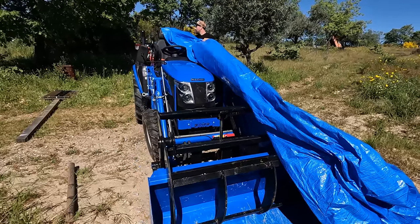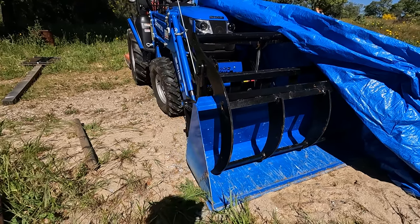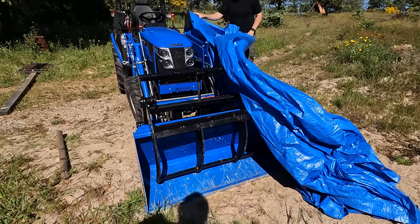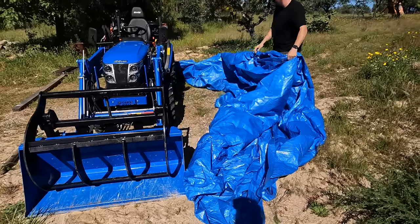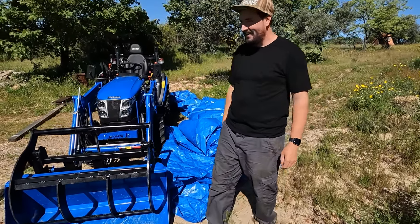Before we can get to cutting the grass, we need to take the grapple out and put the bucket in because it really helps when we're cutting the grass. It kind of picks up any lumps and bumps that are in the way beforehand so Theo knows what's hiding beneath. That tarp is the exact same colour as the tractor — what are the odds?